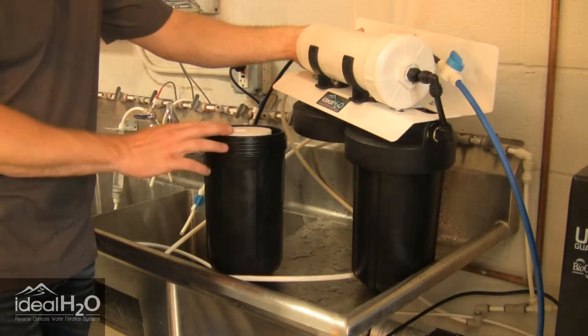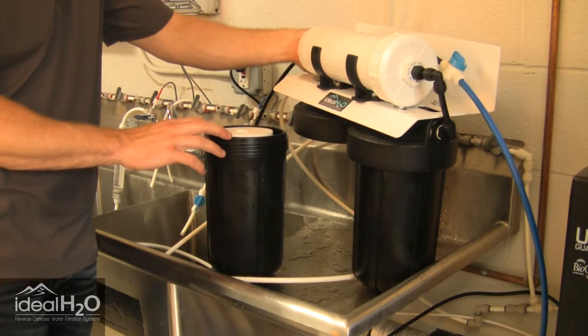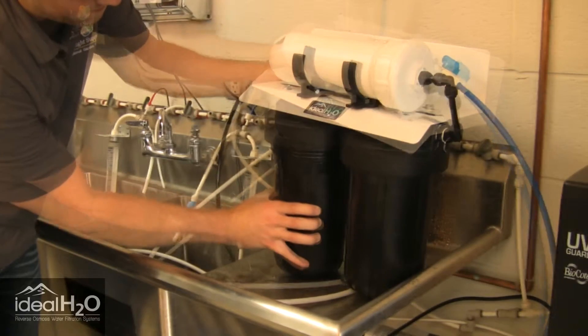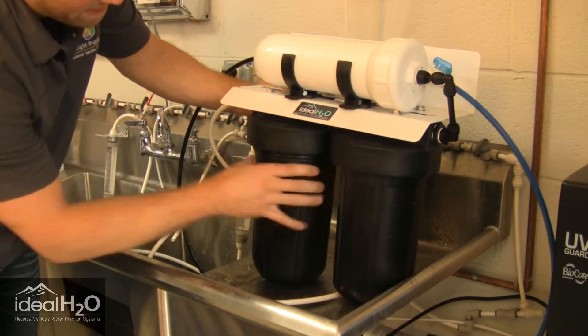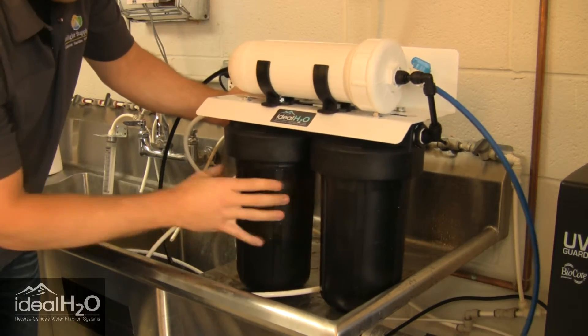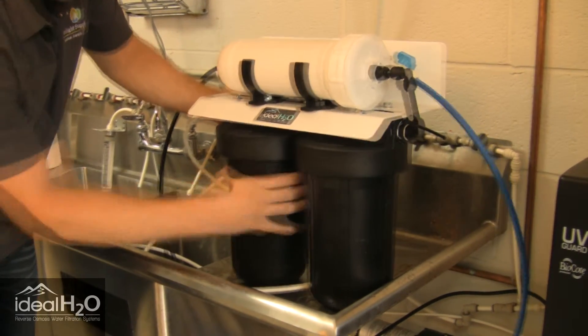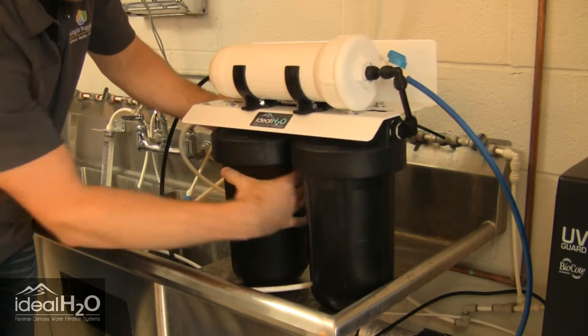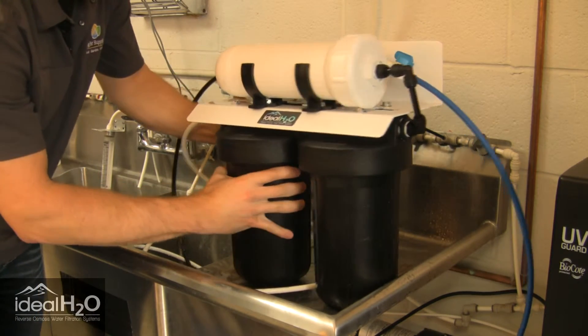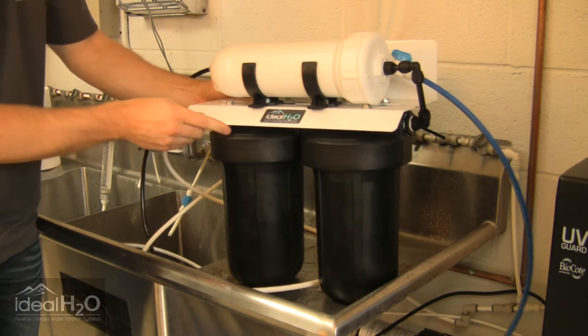Now that we have the O-ring seated inside the housing, we're going to reconnect it to the body. You should be good to go.